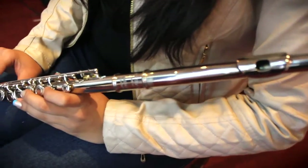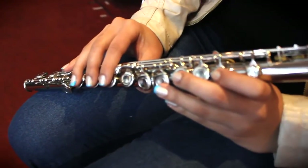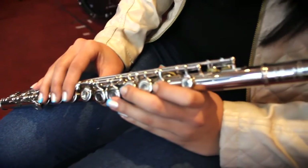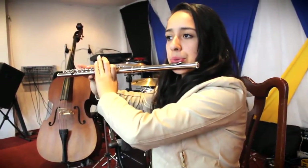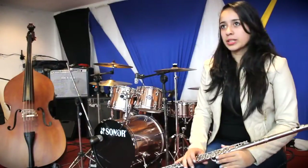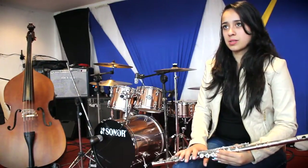The soprano transverse flute today is made of metal alloys, based on nickel, silver, gold, and platinum. There are also flutes whose body and mouthpiece are made of wood, but the keys and mechanisms remain made of metal alloys. The soprano flute is tuned to C and can span over 3 octaves.